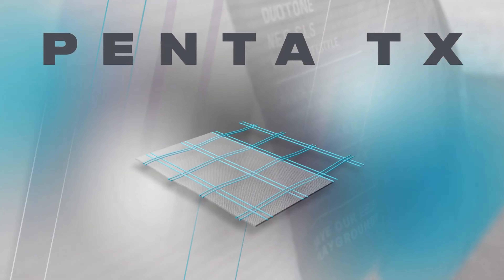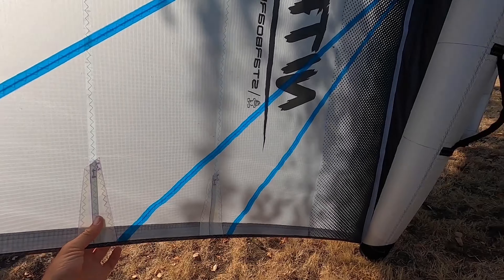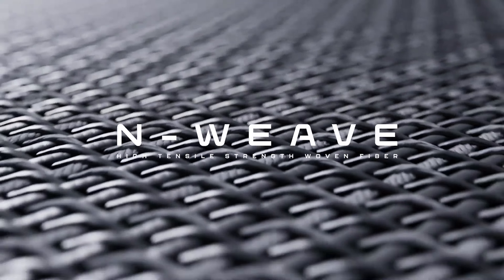So we've got five different materials that have kind of become the industry standard, and a bunch of different companies are using them. We have Dacron, Penta TX or SLS, Olua, Hukipa, and Enweave.